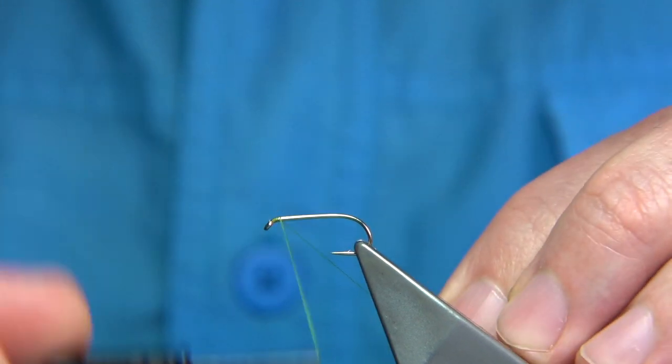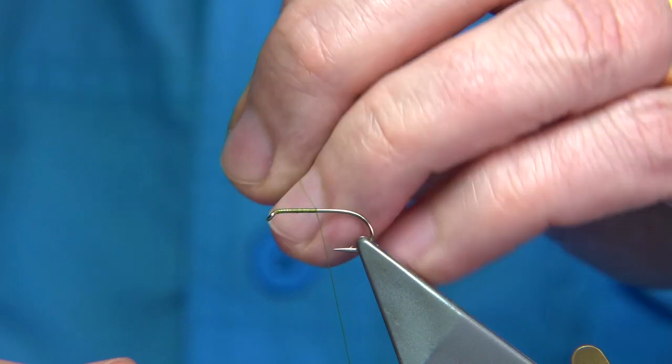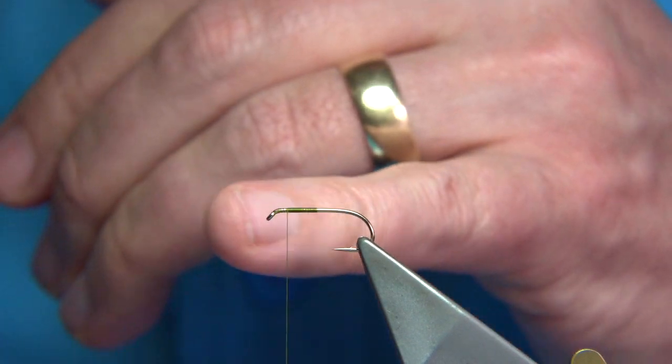Start at the eye of the hook. I'm just going to run down quite quickly to the middle of the hook, the centre of the shank, then come back up to maybe around two thirds of the way. You want the wing more forward on this fly.